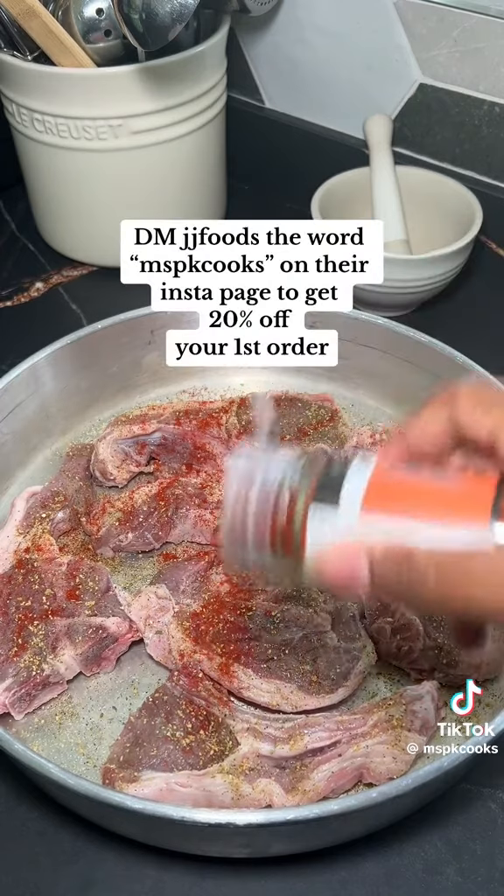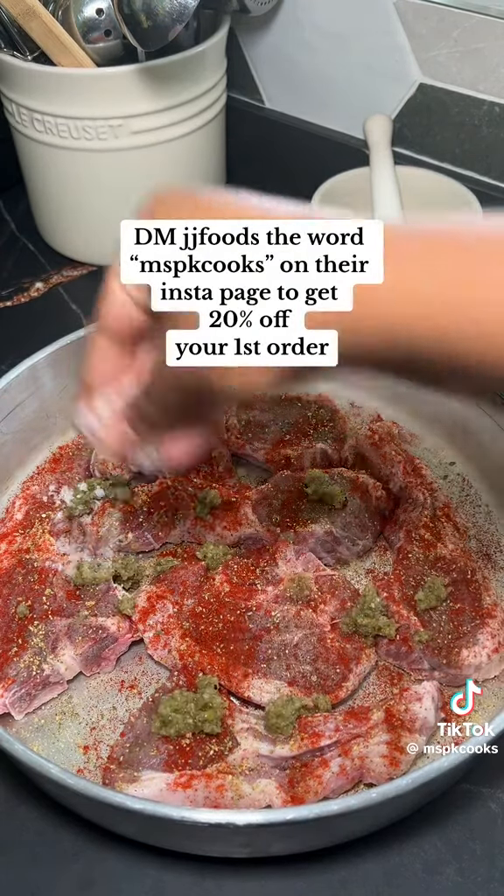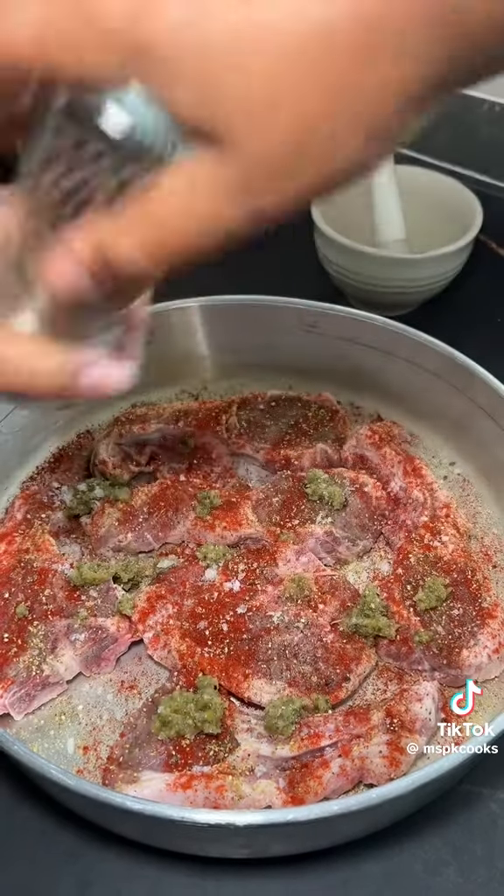JJ's are offering 20% off for the first five people that inbox them the words 'Miss PK Cooks', so get over to their Instagram page if you want 20% off your first order.